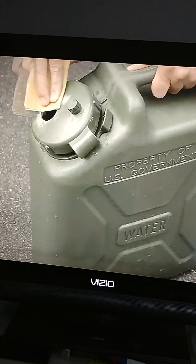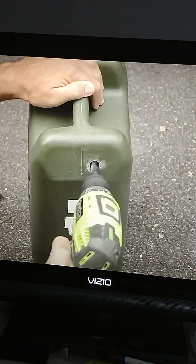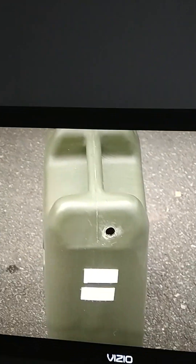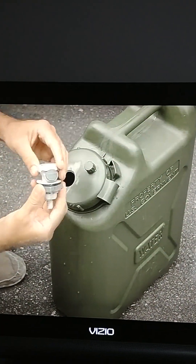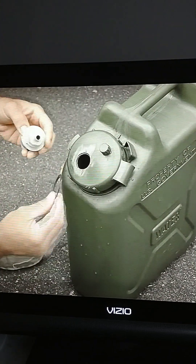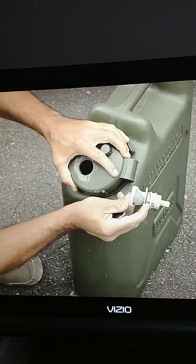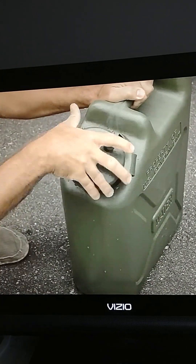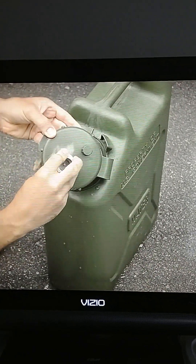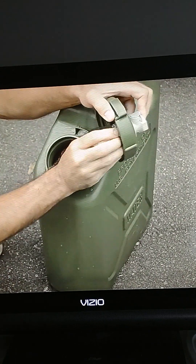Once you're done, take a piece of sandpaper and smooth it out. Then flip it around and take your half-inch drill bit and drill a hole for the wire to come through — you'll see a little bit later about that. Then take the female quick connect bulkhead, put the black rubber piece on, line it up with the little notch, unscrew the top, stick it in from the top side, and put the threaded nut on the bottom side and tighten it into place.